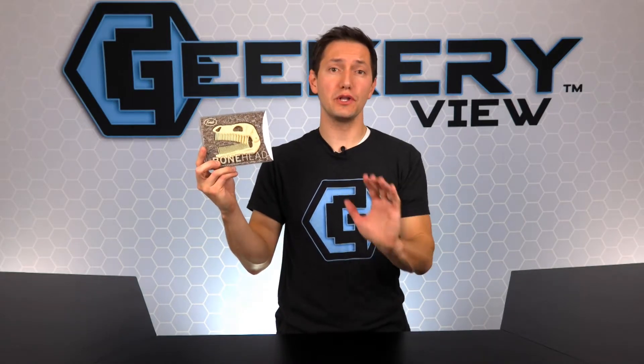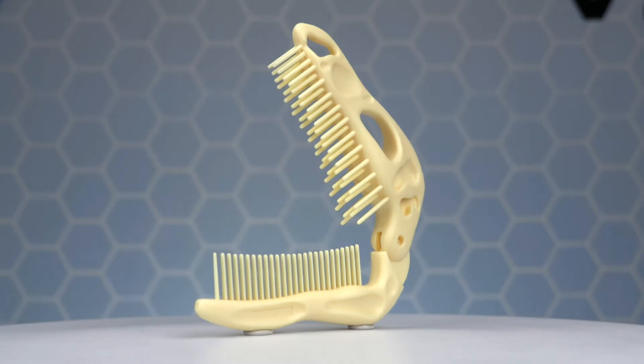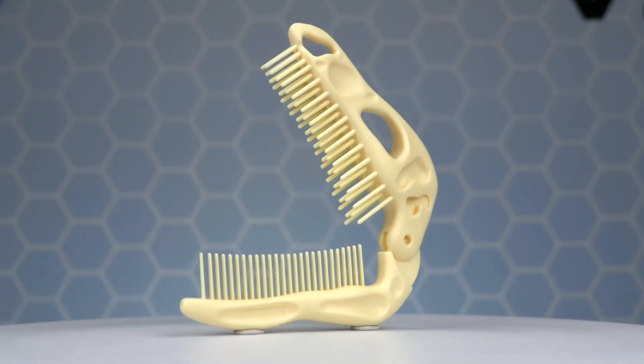And now it's time for the giveaway! To win this brand new Bonehead Comb and Brush from Fred, simply log on to our social sites and enter the giveaway. Like, comment, share, and tag all of your friends who love dinosaurs. If you don't win the giveaway, you can still order one on the Amazon Shop of Fred.